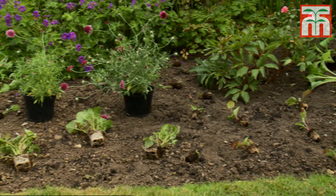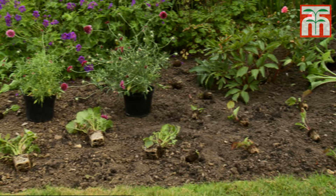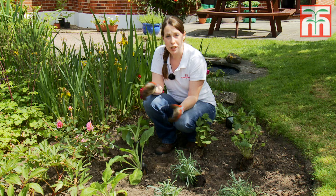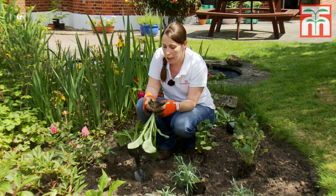It's not essential but it does look better than dotting them about randomly. If you have plenty of one type then repetition of these groups will add symmetry to your border design. Once you're happy with their positions you can start to plant them. It's a good idea to loosen up the root ball a little bit before you put them in the ground, as this will help them to establish.